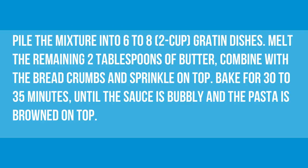Melt the remaining 2 tablespoons of butter, combine with the bread crumbs and sprinkle on top. Bake for 30 to 35 minutes, until the sauce is bubbly and the pasta is browned on top.